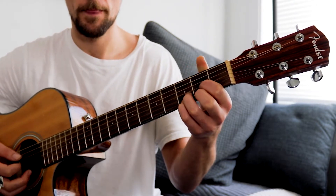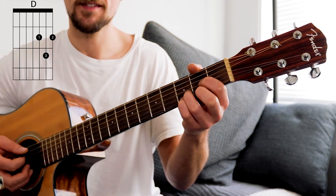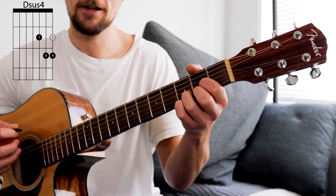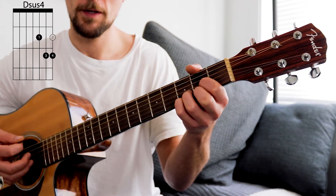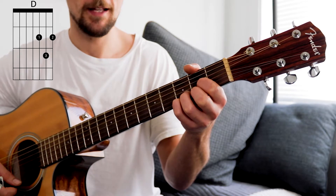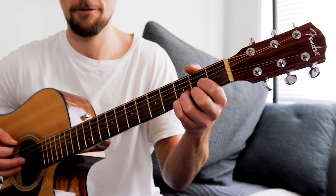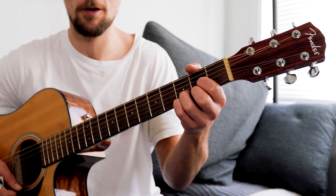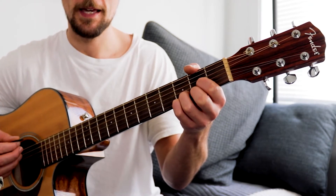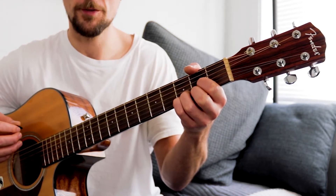D, Dsus4. So to get the intro pattern you're going to go down, up on the D; pinky goes down to the Dsus4 and we're going to do a down strum, and then we're going to take it off and do an up strum on the D. So that's the first part: two Ds, down, up, pinky down, down strum, pinky off, up strum.